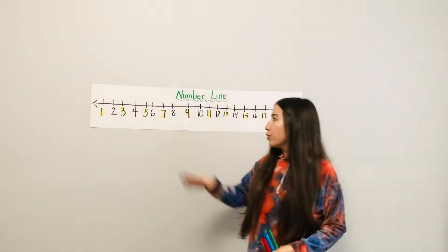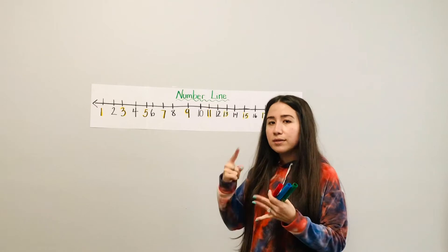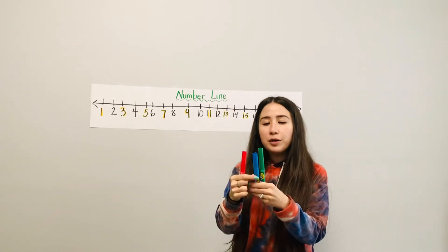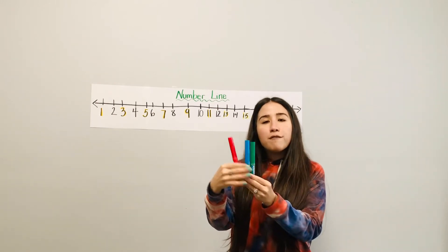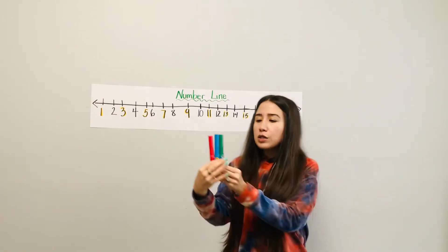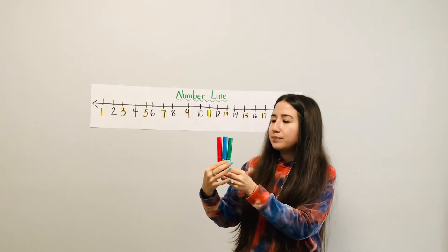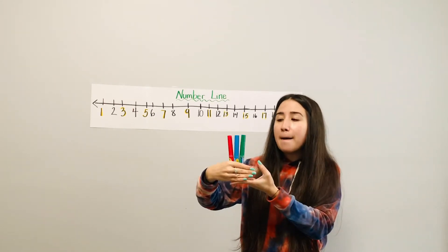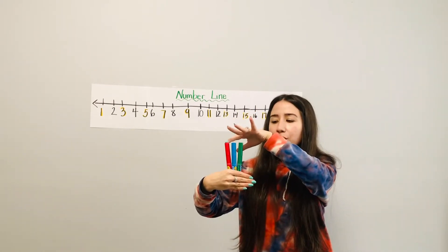We're going to go over our numbers and also do what's before, in the middle, and after. I wanted to start with colors. I have a red marker, a blue marker, and a green marker. First I have the red marker, then I have the blue marker, then I have the green marker. This is on the right side and this is on the left side. Which color is in between — which means in the middle?